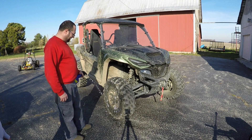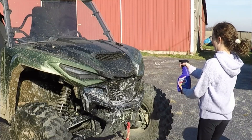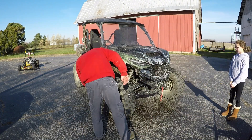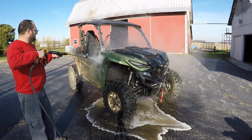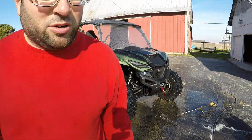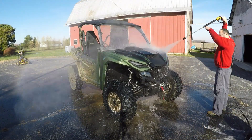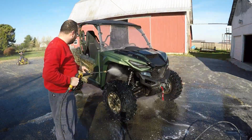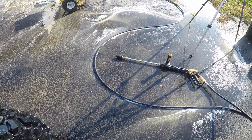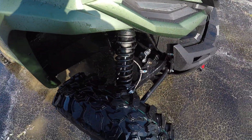Give it a spritz. This thing started. Spritz it up, spritzer. I know that rotary blaster does a good job cleaning too, but it looks pretty good.